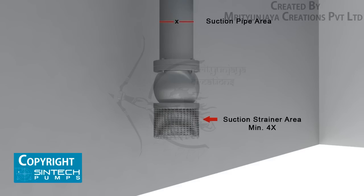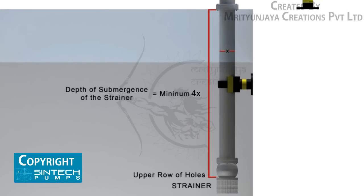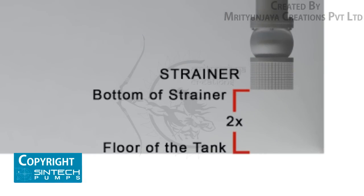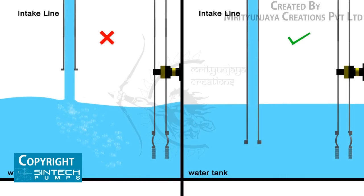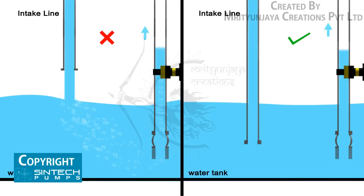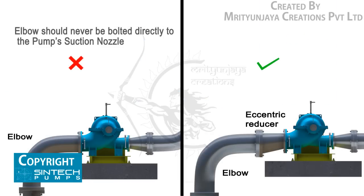The suction strainer must be at least four times the suction pipe area, and the mesh size should screen out solid particles that could clog the impeller. The minimum depth of submergence of the strainer should be at least four times the pipe diameter, measured from the upper row of holes of the strainer. The distance between the bottom of the strainer and the floor of the tank should be at least two times the pipe diameter. A stream of liquid falling into the pump near the intake pipe will entrain air into the liquid; the supply line should extend down into the liquid.